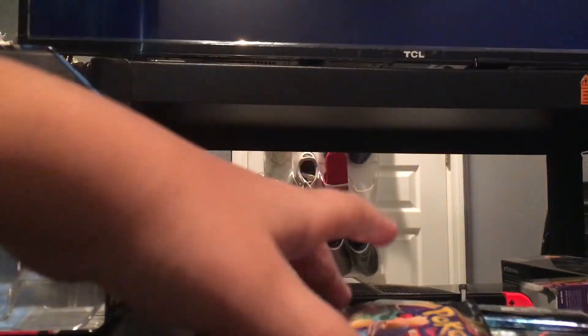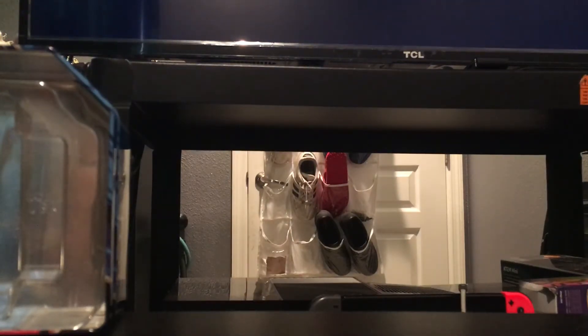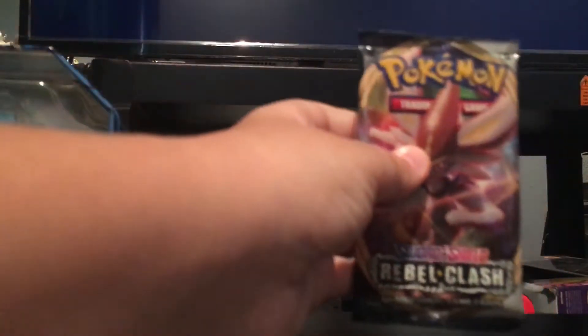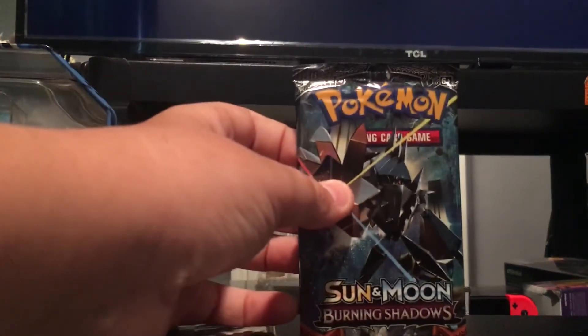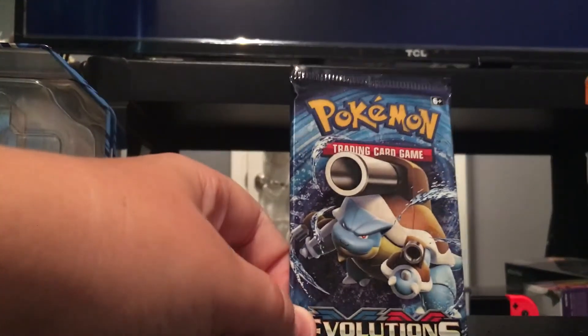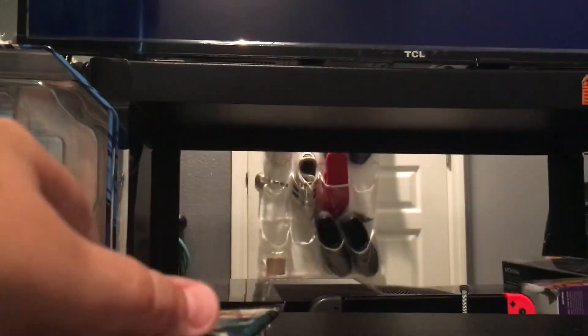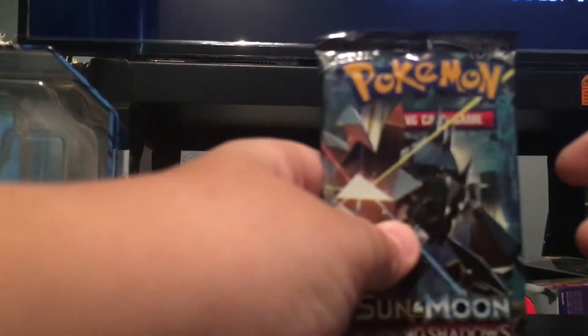Now I'm just going to swap in my little mini binder — that's for if we get any good cards. So what packs do we have? We have two Rebel Clash — Sword and Shield Rebel Clash — one normal Sword and Shield pack, one Burning Shadows (you already know we're going for that Charizard), and Evolutions. I'm going to start out with Burning Shadows.